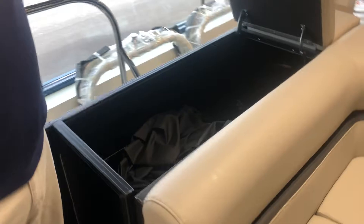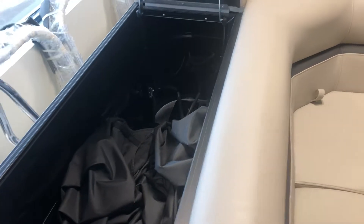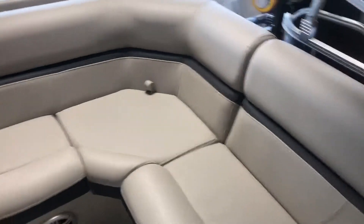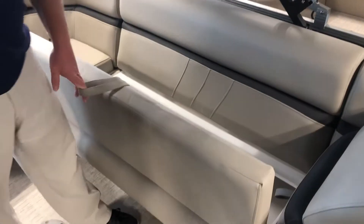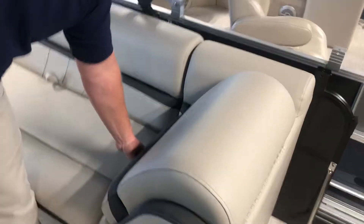Moving back inside the boat, you have a huge storage area here — right now the boat cover is in here with all the tent poles and you can see there's still tons of room. Moving to the L-group seating, you'll have more storage under every single seat, storage in the corners and sides, and again a big huge storage area in the backrest, same as in the front.